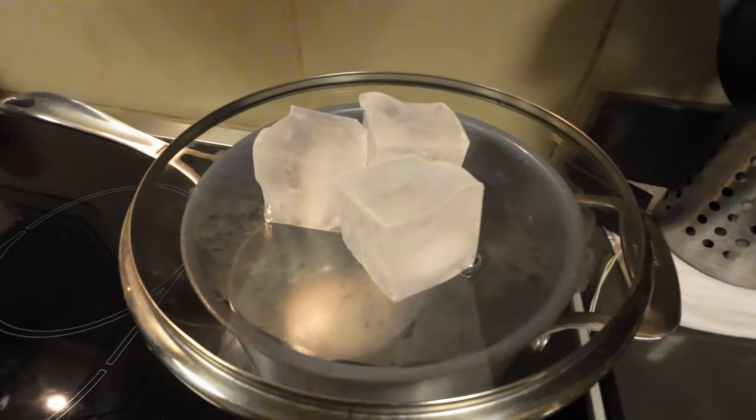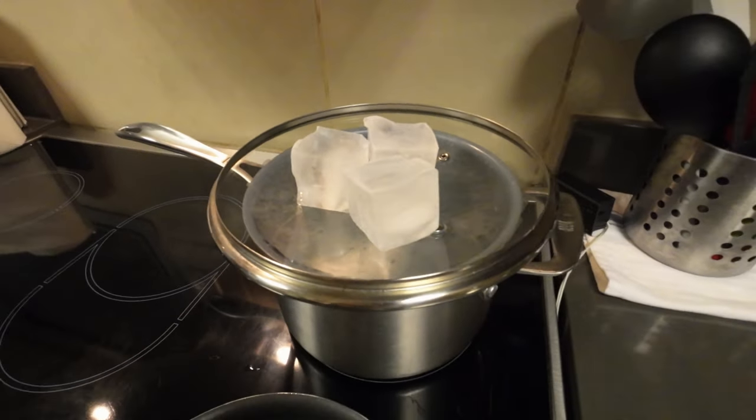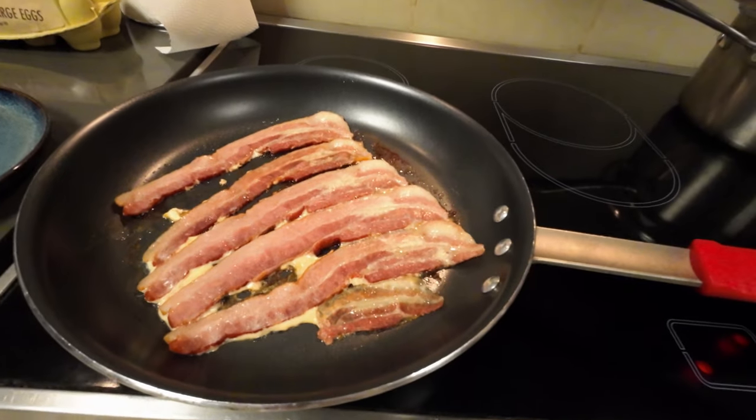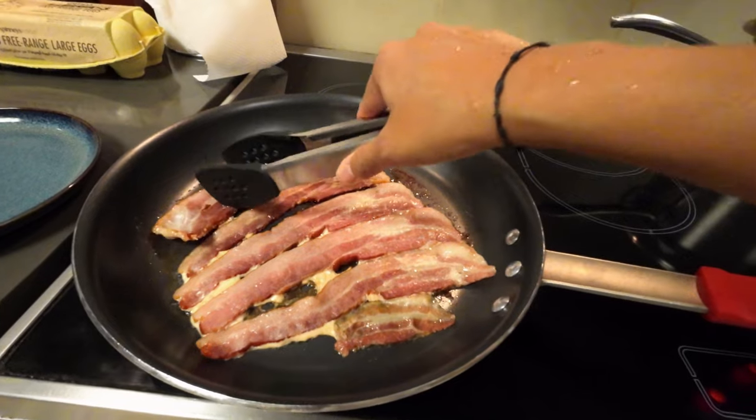I'm making my homemade distilled water — I'll show you later why I'm doing this. But for now, here is our bacon. They're cooking!